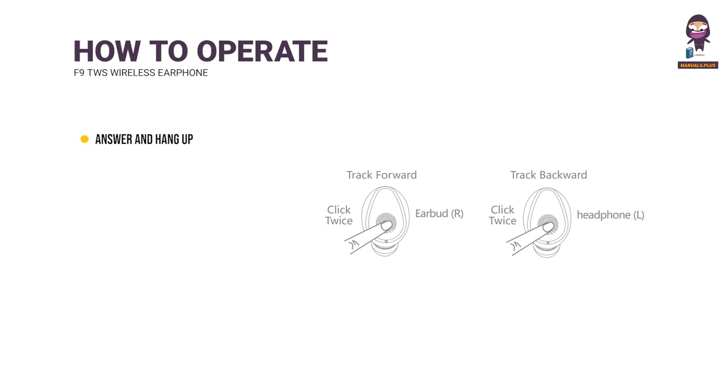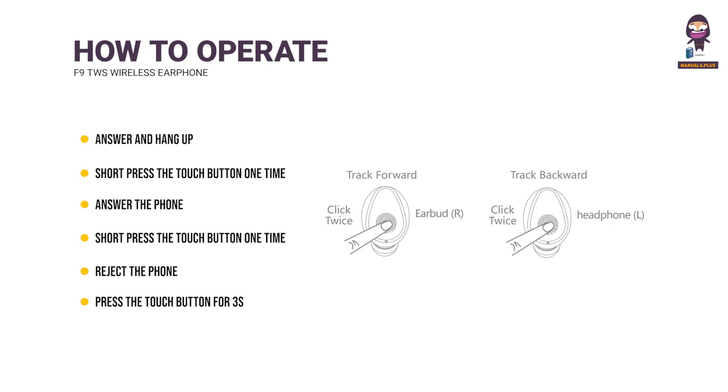Or directly put the earbuds back into the charging case to turn off. Answer/Hang Up: Short press the Touch button once to answer an incoming call; short press again to hang up. Reject Call: Press and hold the Touch button for 3 seconds to reject the phone call.